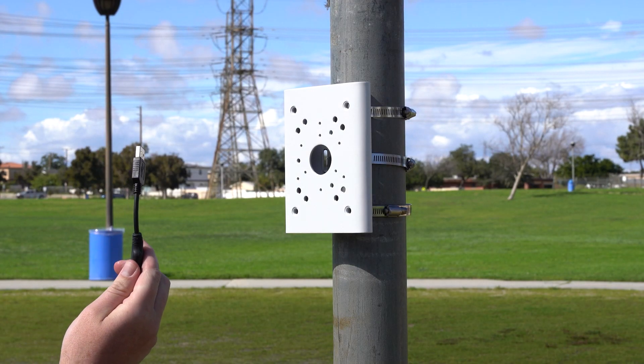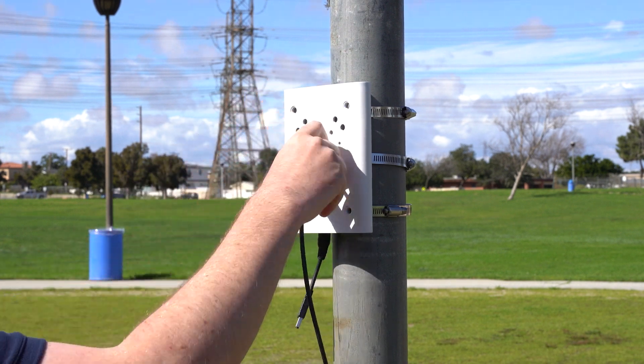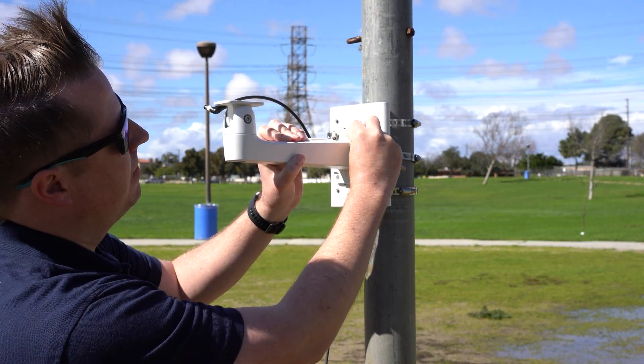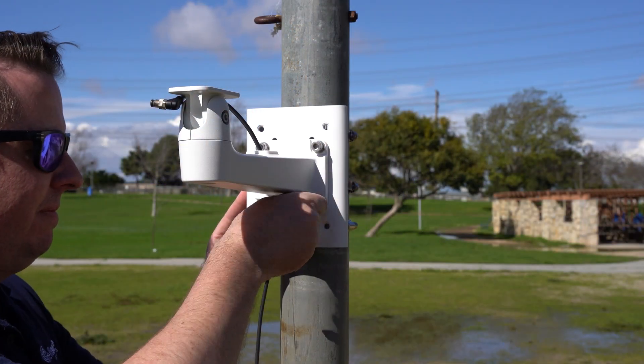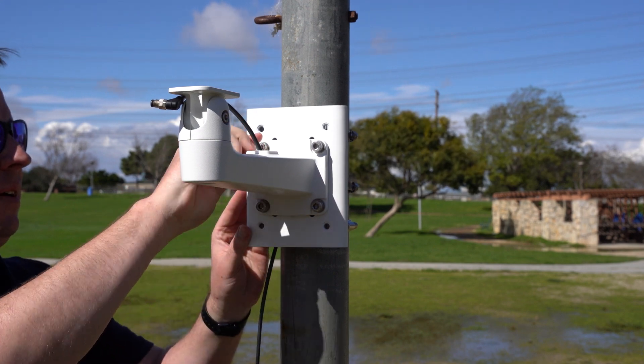Place the clip back into the slot so that the cable is secured to the mounting arm. Thread the loose end of the cable through the largest hole in the bracket and attach the mounting arm to the bracket using the four one-inch screws and the large Allen key provided. We recommend hand-tightening the four screws first, then finishing with the Allen key.